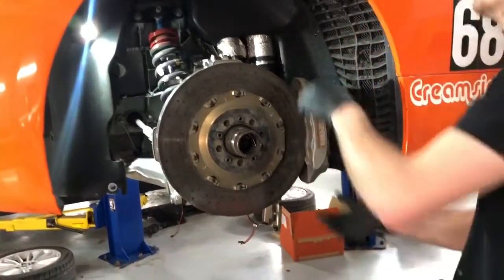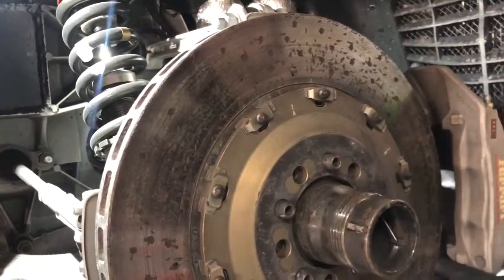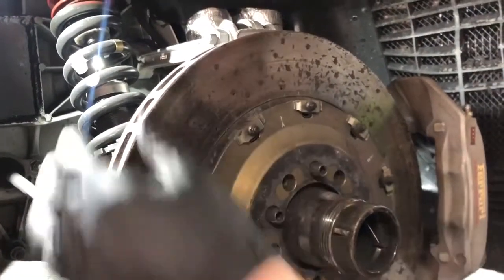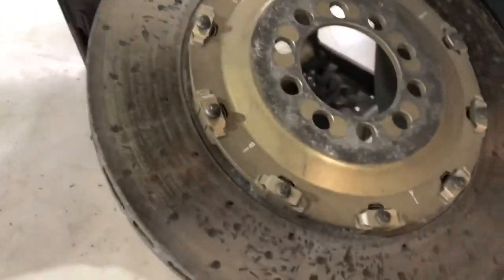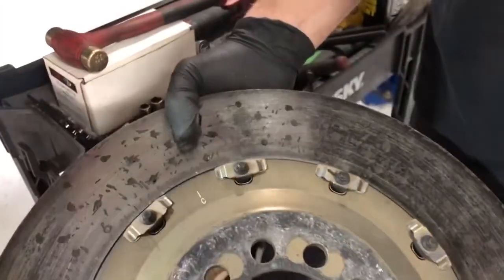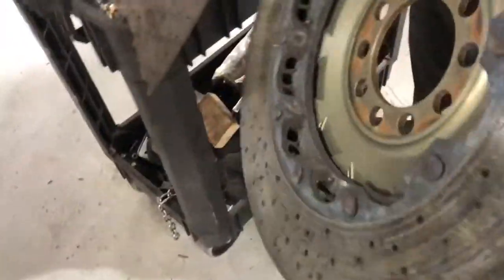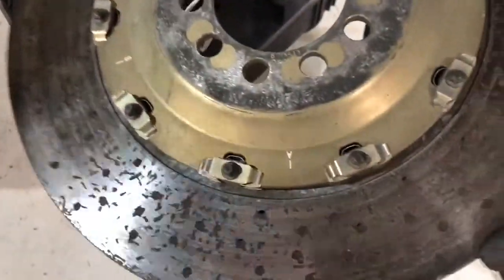The brakes on the Challenge car are just as easy as anything else with a fixed caliper. Rotors come off — they're very light being carbon ceramic. If you look, you can see that these are pretty worn out once you get the chipping on the face. You actually really determine the wear of these by weight, but just visually, these have had a rough life with a lot of race miles.